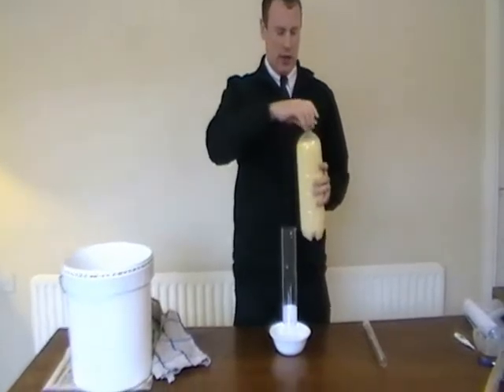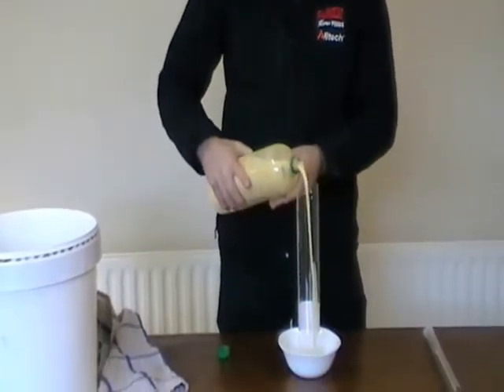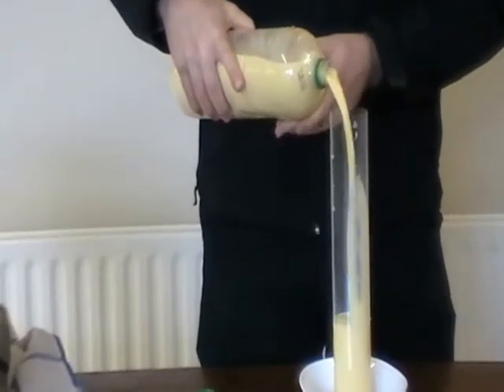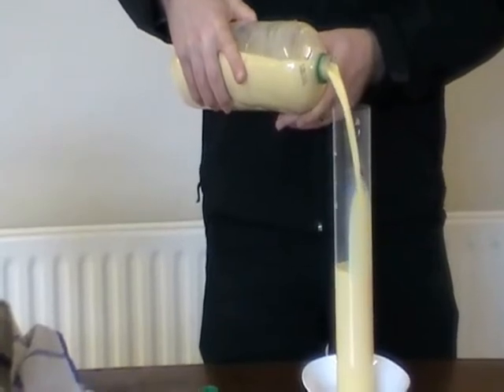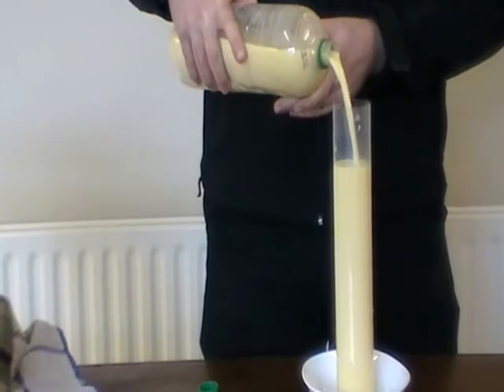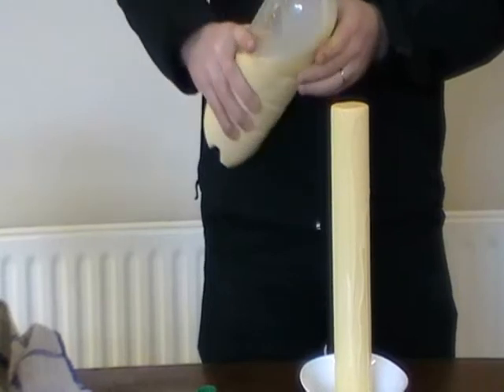Firstly, you need to take the colostrum and pour it into the cylinder, making sure that you fill the cylinder right up to the top. If it's a foamy or scummy colostrum, when you fill it up to the top and over, all the foam and scum will blow off the edge, which will give a more accurate reading. So make sure you just overfill it a little bit.